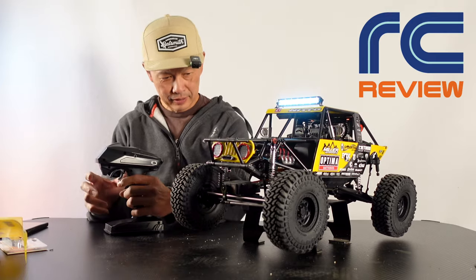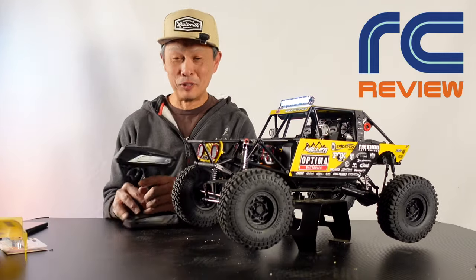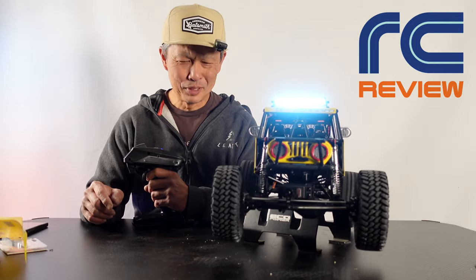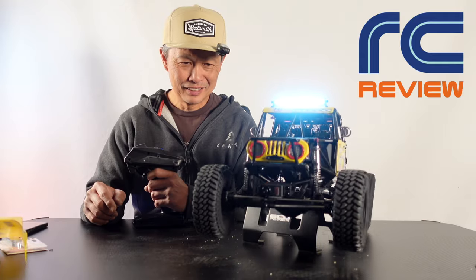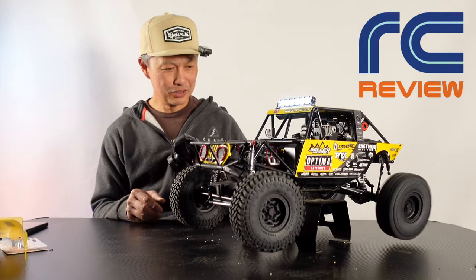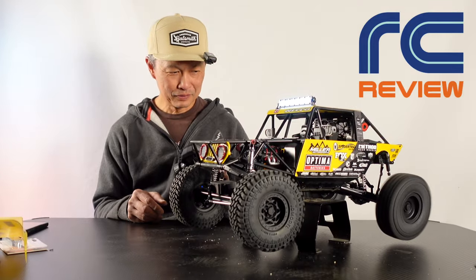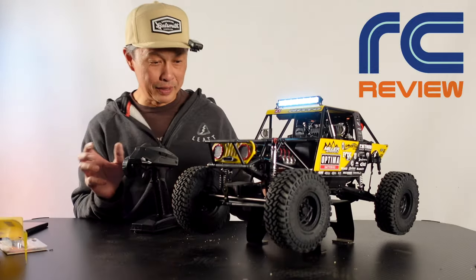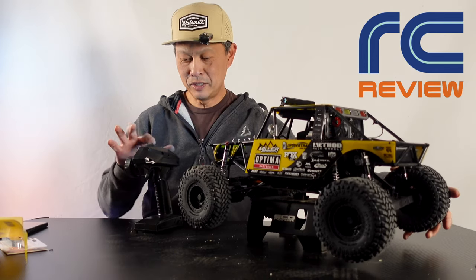I'm running 3S right now. Currently running rear wheel drive with a switch — this is the low gear. Pretty smooth, pretty quiet drive. On full drag brake. Then with the flick of the switch it goes to two-speed — quite a bit faster, still on full drag brake. That is open diffs — you can see I'm holding one of them — and then with this switch you can lock it.